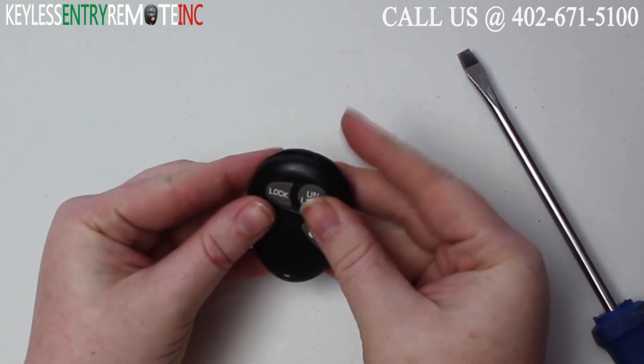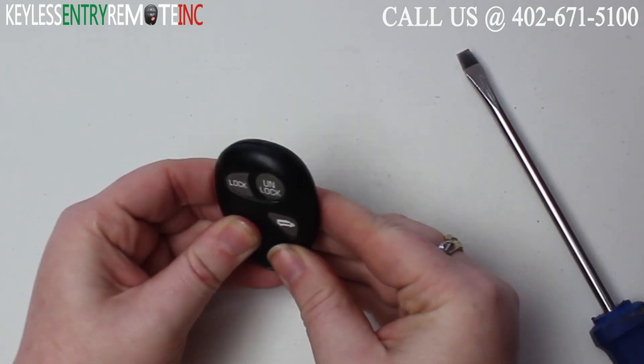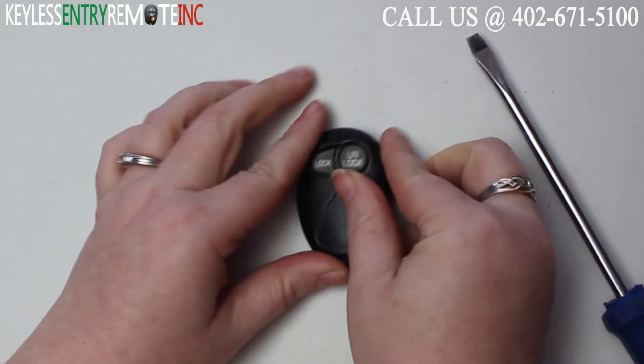Once you have the new battery back in place you can snap the key fob back together and you're done.